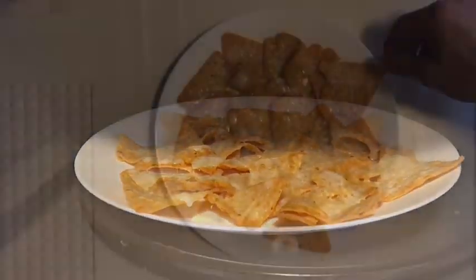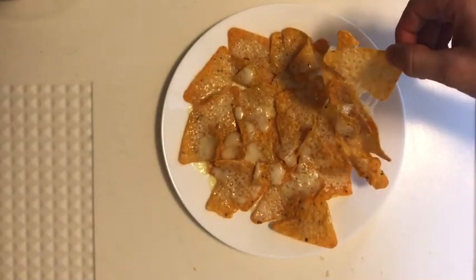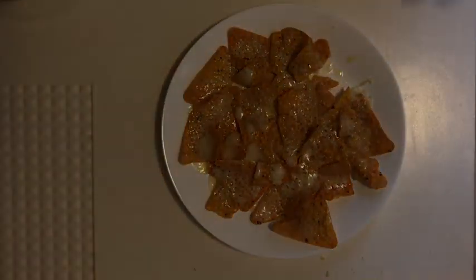This is how I eat nachos, baby. That is how we make nachos. This is how we make nachos. We'll be back.